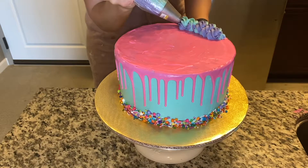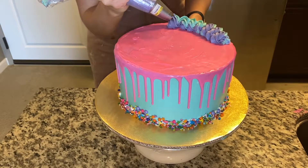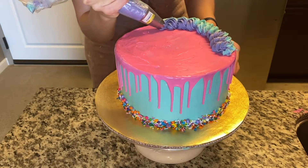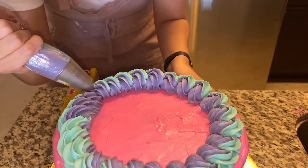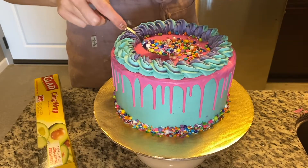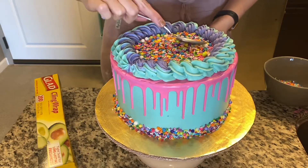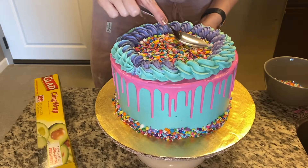Here I wanted to do a rope border, so I used a bag with both purple and blue. Anytime you stop and start, you want to make sure that you pick back up in the place that you left off, so you'll notice the purple and blue always stay on the same sides as each other. Then using the spoon to cover the rest of the top in sprinkles — I really wanted to add to the bright colors throughout it.